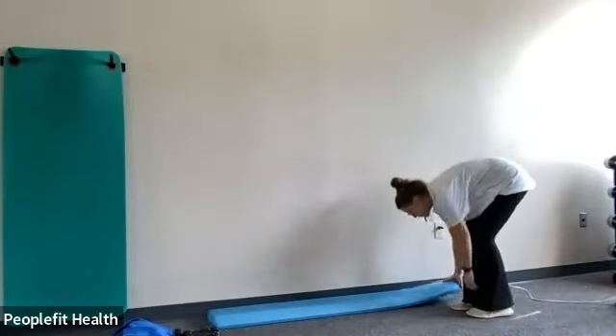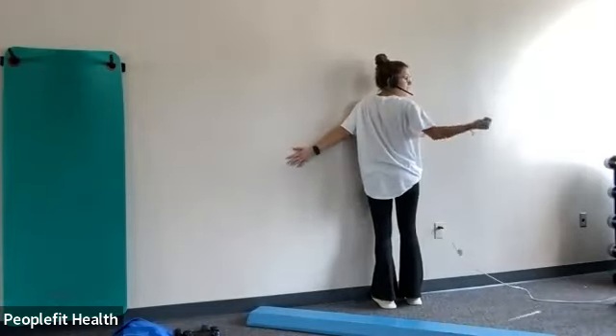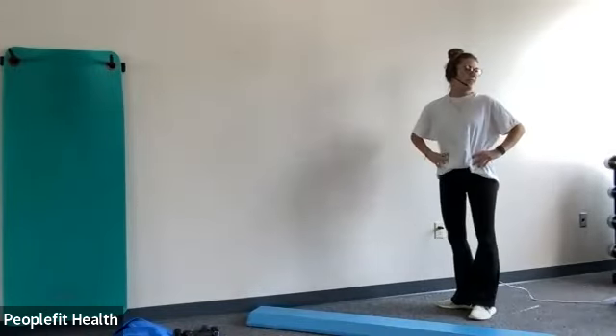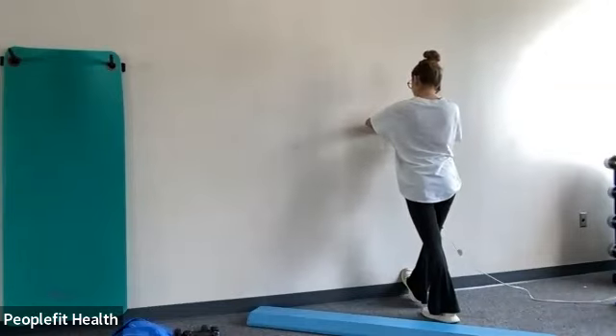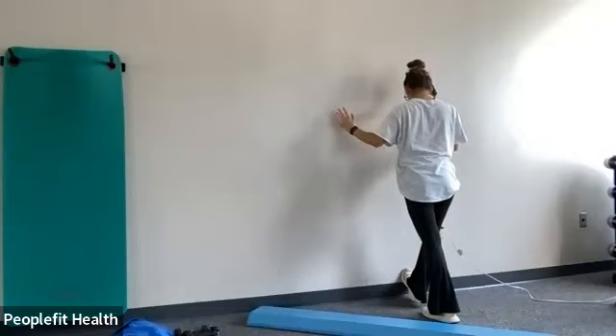Then we'll stretch our calves. Up against a wall and just put your toes up against the wall. You can stretch that one too if you want to do it that way. It's kind of like the hip flexor one. About ten more seconds. Three, two, one.